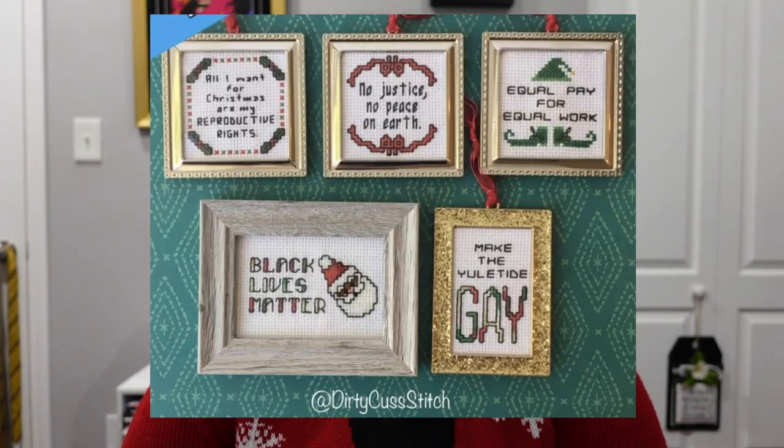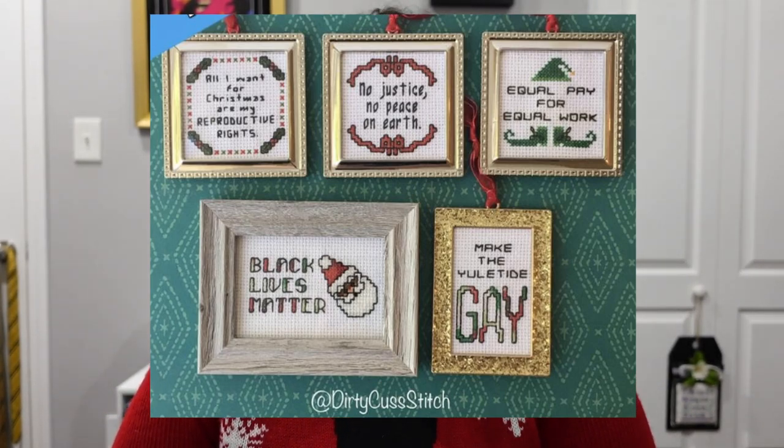Next, a set of ornaments called 'The Liberal Who Stole Christmas' by Dirty Custich, found on Etsy — each individual piece is mini size. The one I love most is the Black Lives Matter Santa, which I think is so cute. Honorable mention also to 'All I Want for Christmas Are My Reproductive Rights' — big fan of that one too.